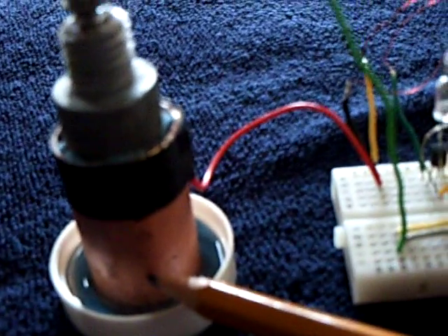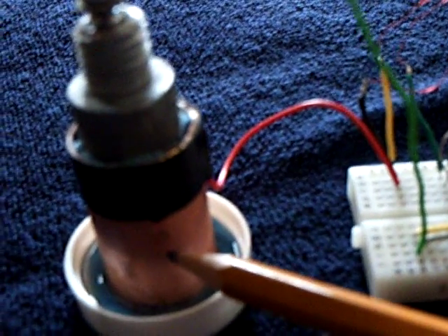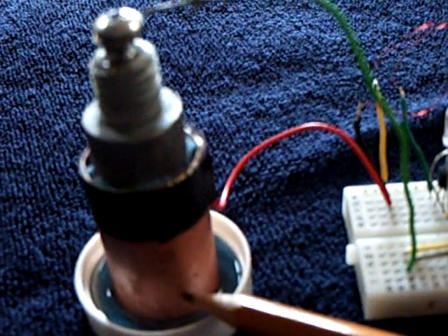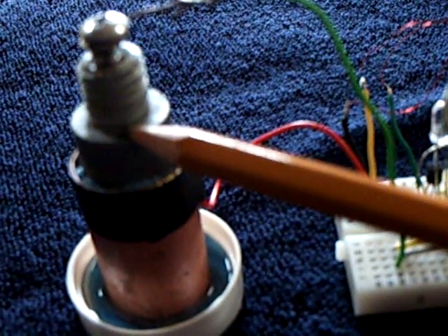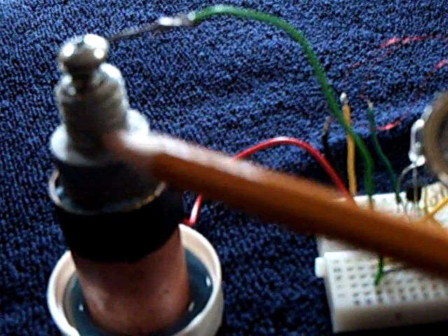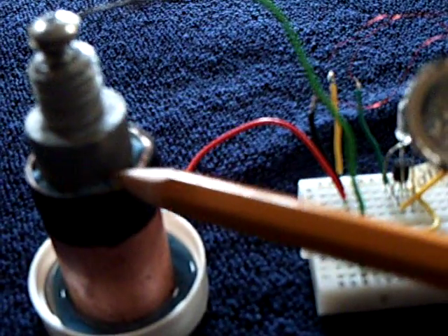I heated that pipe up on a stove and got it real black-hot, and then quenched it in the water and borax, and the scale fell off, and ended up with a semiconductor surface. Then made this cell out of a zinc anode, a marine zinc anode, and then borax distilled water with a paper separator.